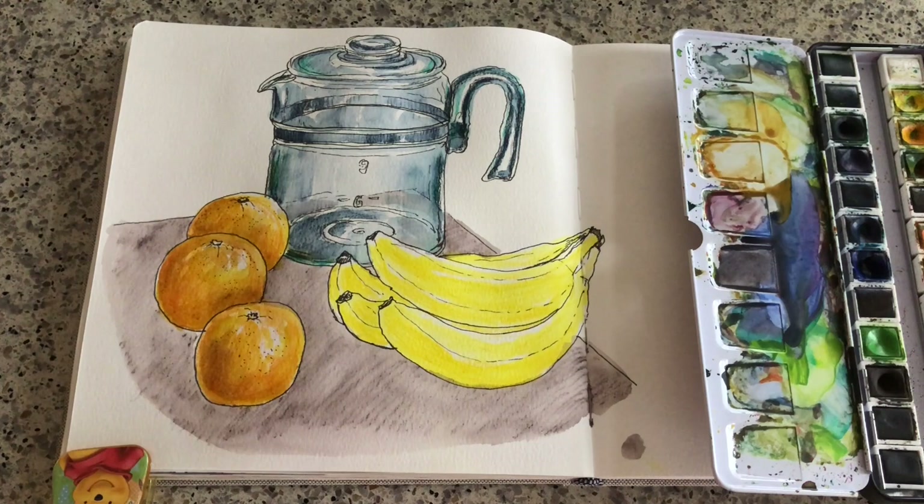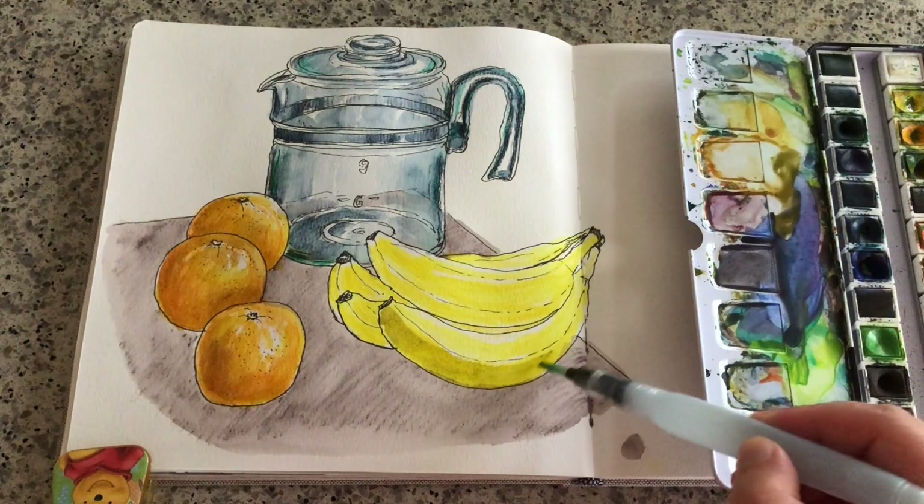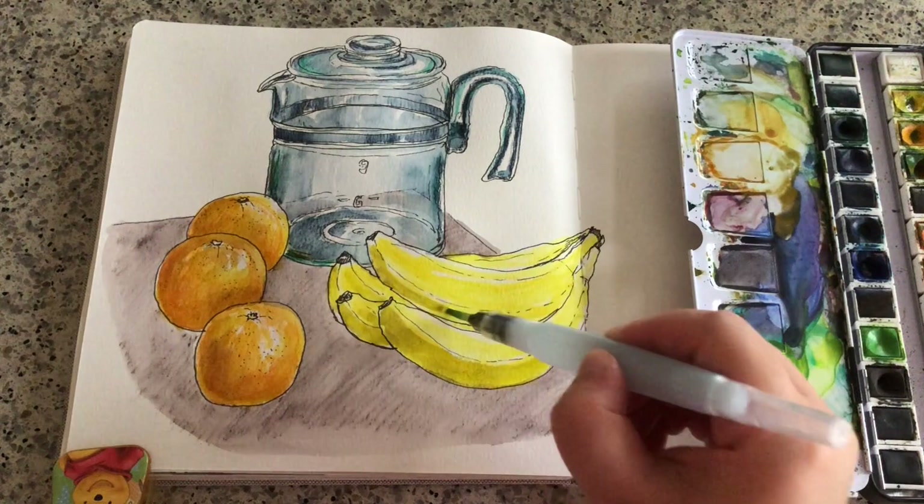Now I'm grabbing some leftover blue, because the complementary color of yellow is blue. Just adding it around the bottom of these bananas to give them more three-dimension.